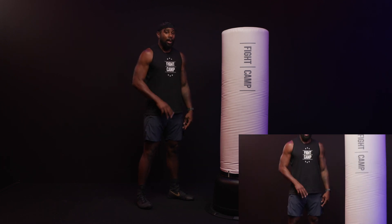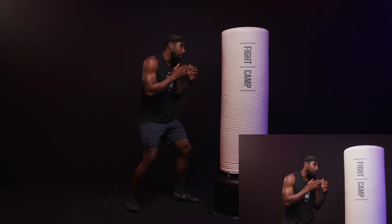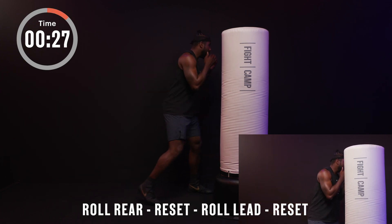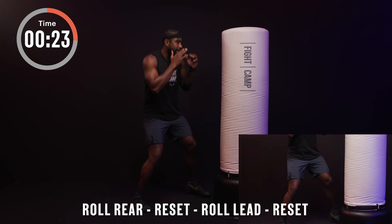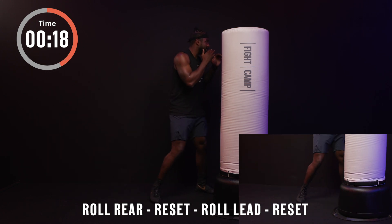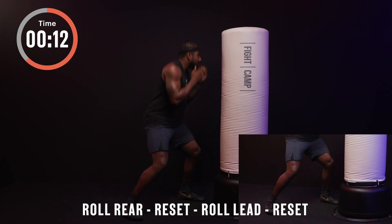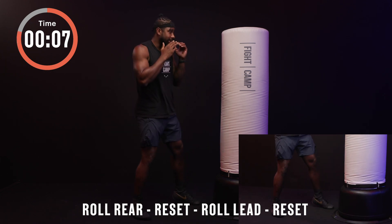Last one — we're going to move both feet. When I go rear: rear then lead. When I go lead: lead then rear. Roll, come back, roll, reset. Good rolling — move that body, make sure your hands are staying up, make sure you're staying in the fight. Keep these reps going, ten more seconds.